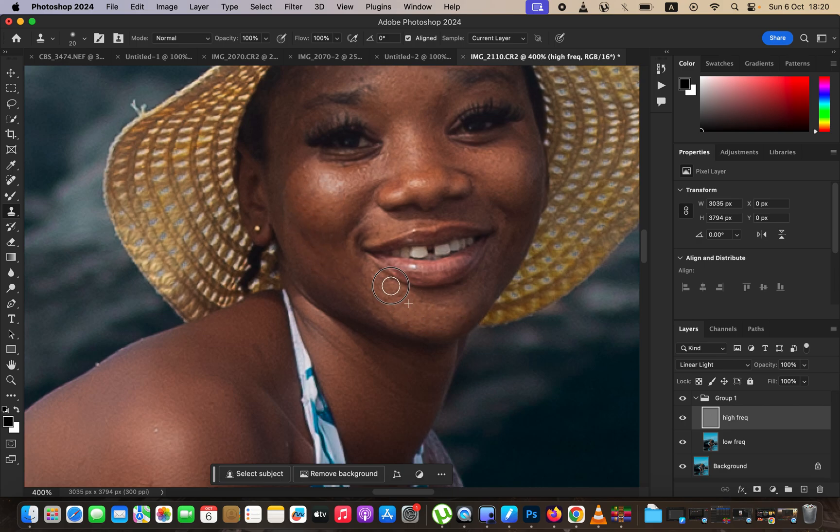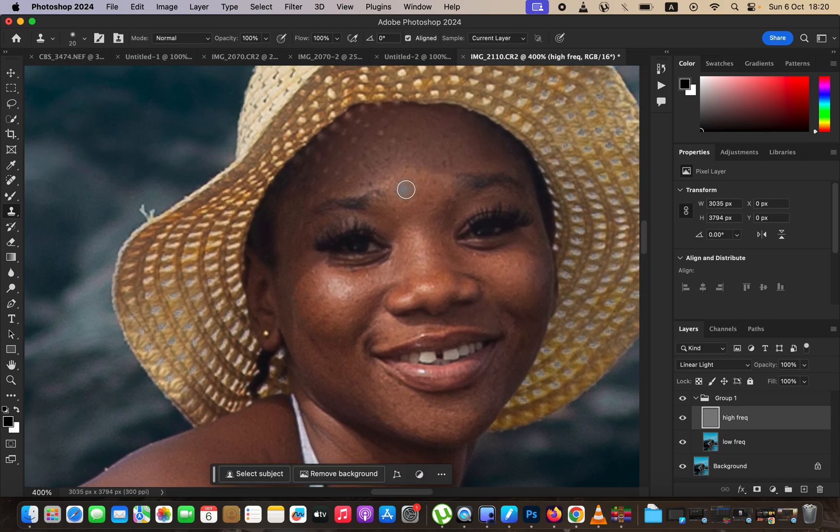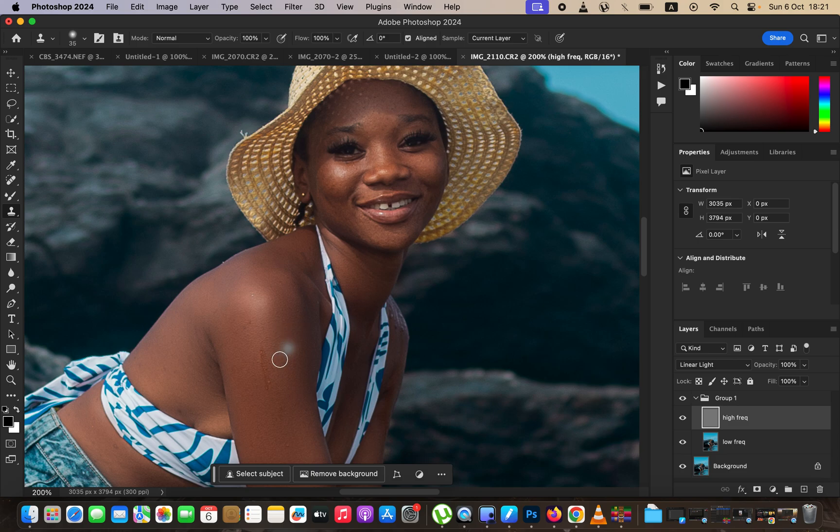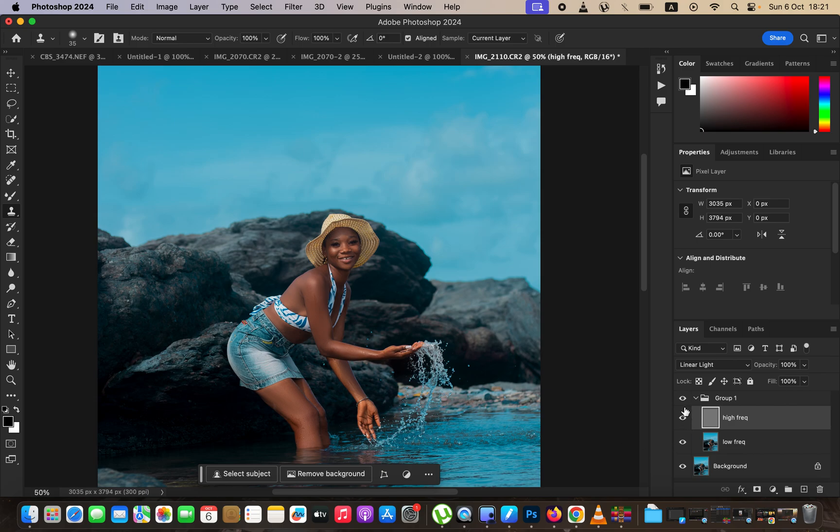Hold down Alt (or Option on Mac) and left-click on a clean area near the blemish, then release and click over the blemish to paint it away and replace it with clean skin. Take your time cleaning up blemishes — blemish removal contributes almost 70% to your overall edited image quality. Zoom out with Command+Minus, look for remaining blemishes, and remove those skin imperfections. This is the before and after for the retouching or skin work.